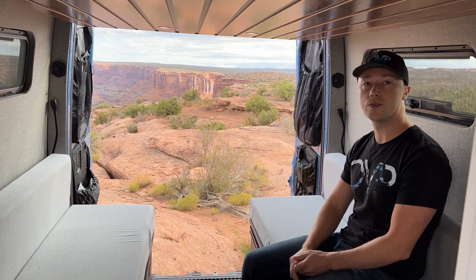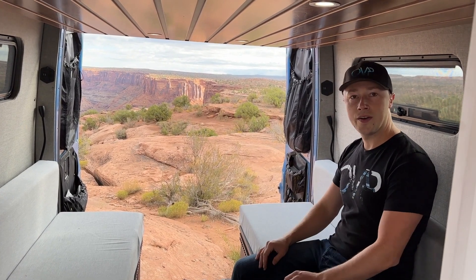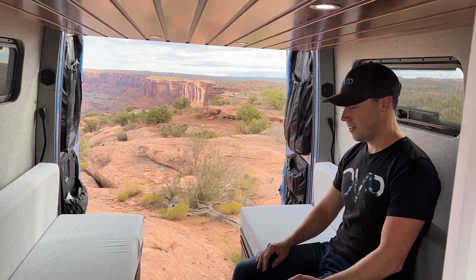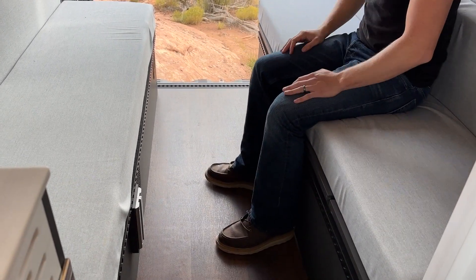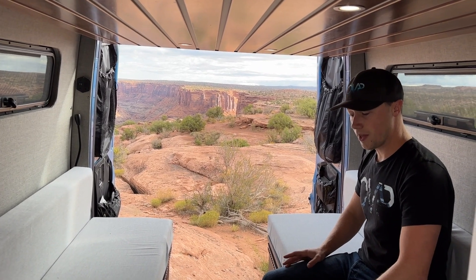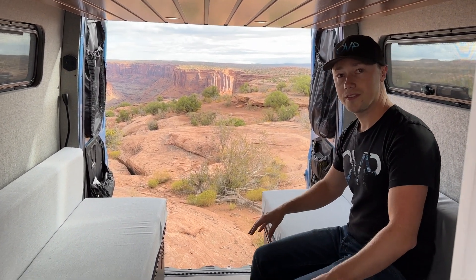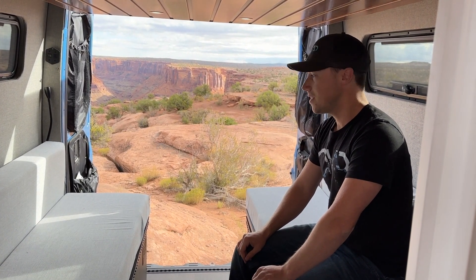These seats don't have seat belts, but people 18 and older can sit in them legally in most states. It's a great place to hang out and have lunch when you're at the ski hill. You've got those Lagoon table mounts I mentioned, so you can have two tables back here. And my favorite part: there's a heated floor. Leave your boots at the front and everyone has nice warm toes while having lunch at the ski hill.